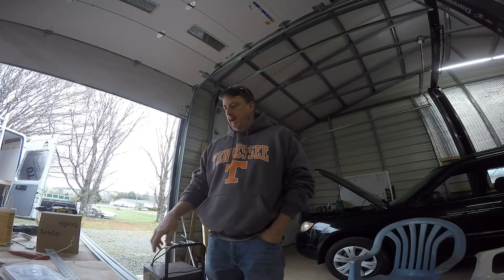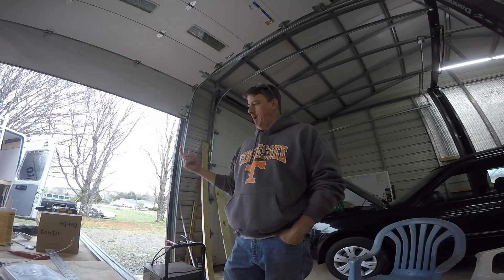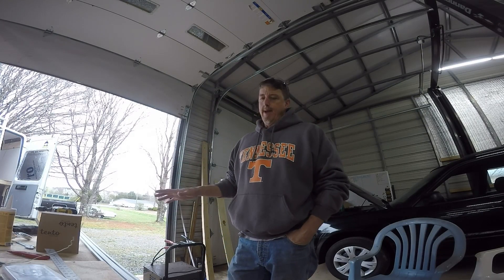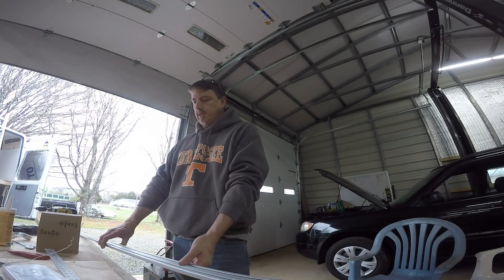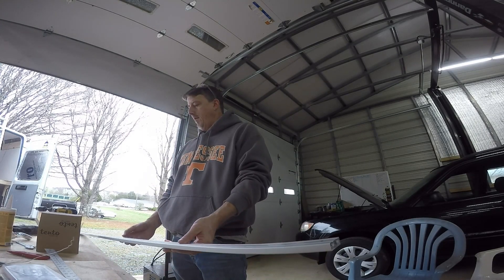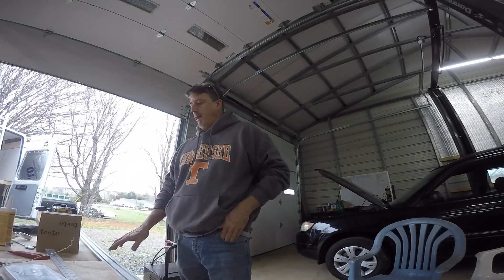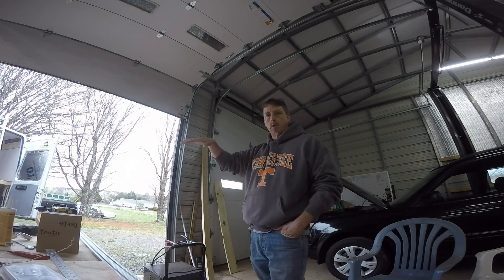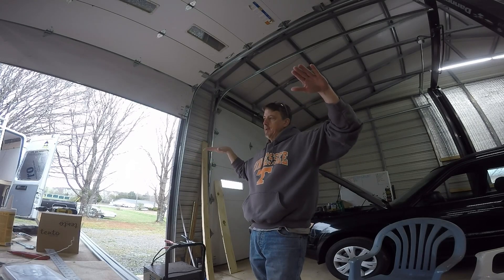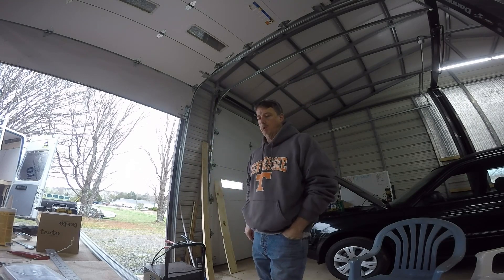Good morning guys. Today I'm going to work on getting this solar panel mounted and I may not have everything exactly how I want because I'm either going to space the extrusion up off the roof or I'm going to need some taller brackets to mount the solar panel. The roof of these vans is kind of arced, so they're lower on the outside than in the middle, or I may just space it up with some washers. I'm not sure.